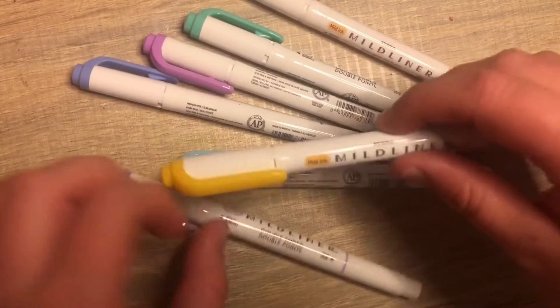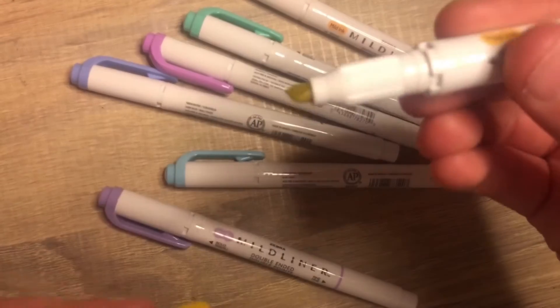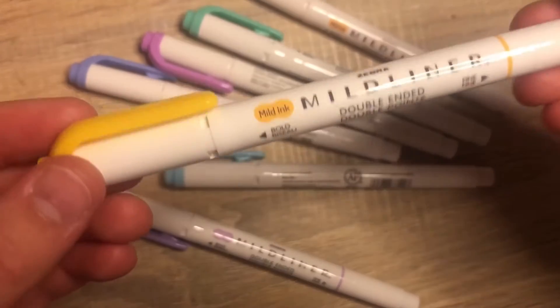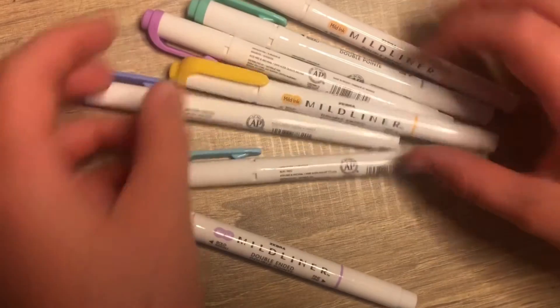Next I'm going to be showing you my pens. They're like double-sided pens — one side is like a highlighter and the other side is like a normal pen. They're really good for journaling. I do journaling — if you want to see me journaling in one of my videos, put a comment down below. I really like those pens for using in my journaling.